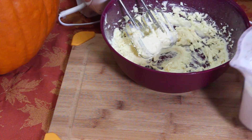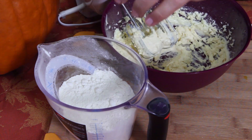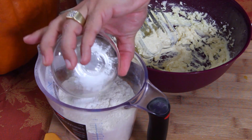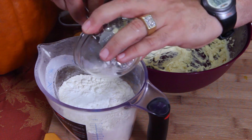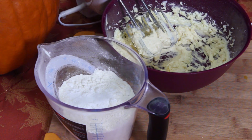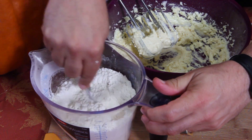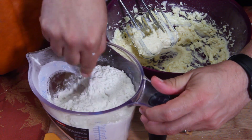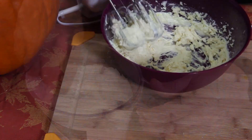Before I start to mix the flour into this mix, I'm going to put the salt and baking soda in first. A little bit of salt going in there. Then I'm just gently going to mix it all together before combining it slowly, a little at a time, into the wet batter.